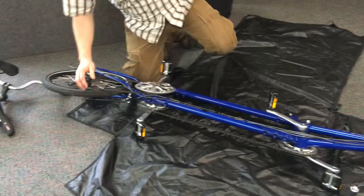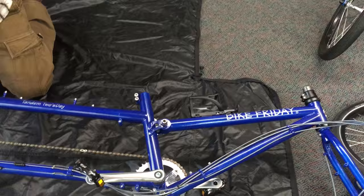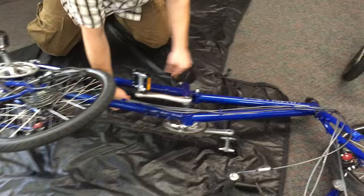Pull the kickstand up — we can do that at this point. Quick release. There are quick releases here and here that allow the frame to actually fold up. There's the rear end, quick release, and there's the front end.